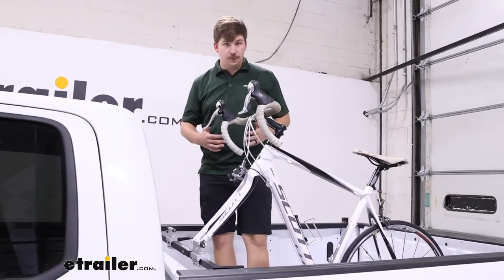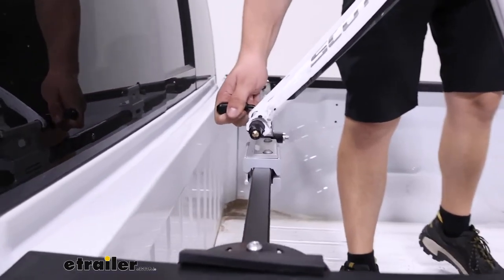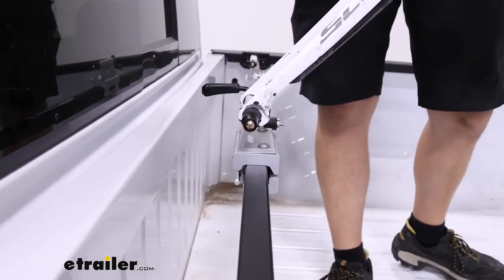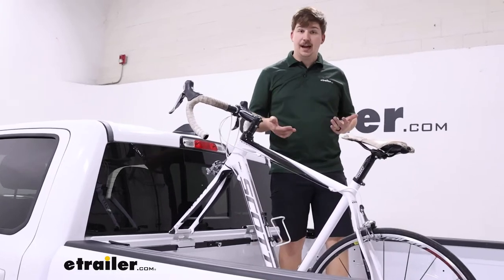This is a fork mounted bike rack, which means we remove the front wheel on our bike and hold it by the forks using the included quick release skewer. With that, it gets a really nice solid hold on the bike, but you can also notice it's taking up space inside the bed.